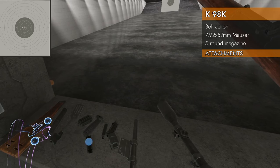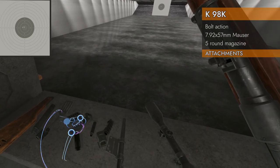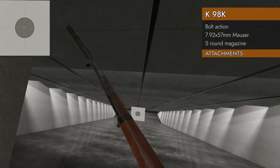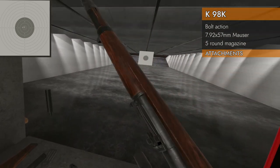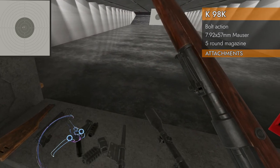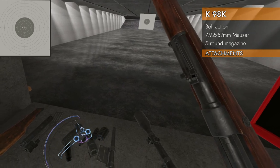Let's look at attachments — see what'll go on the barrel here. The muzzle brake will go, the suppressor will go, the barrel extension will go, and the rail adapter will go. So all the goodies on the barrel.